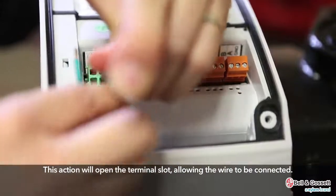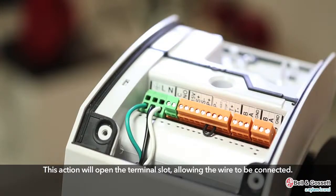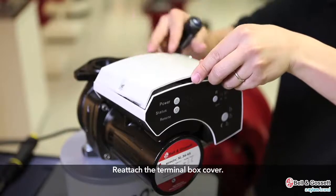This action will open the terminal slot, allowing you to put the wire in. Then reattach the terminal box cover.